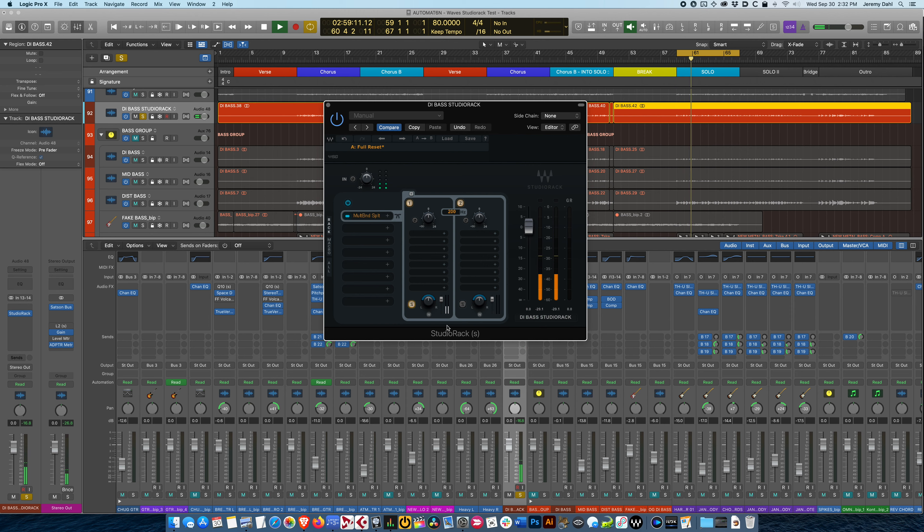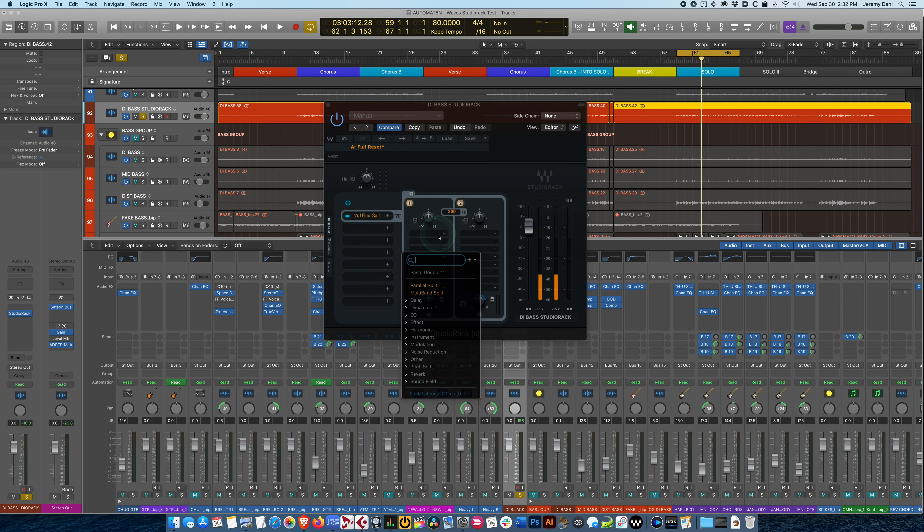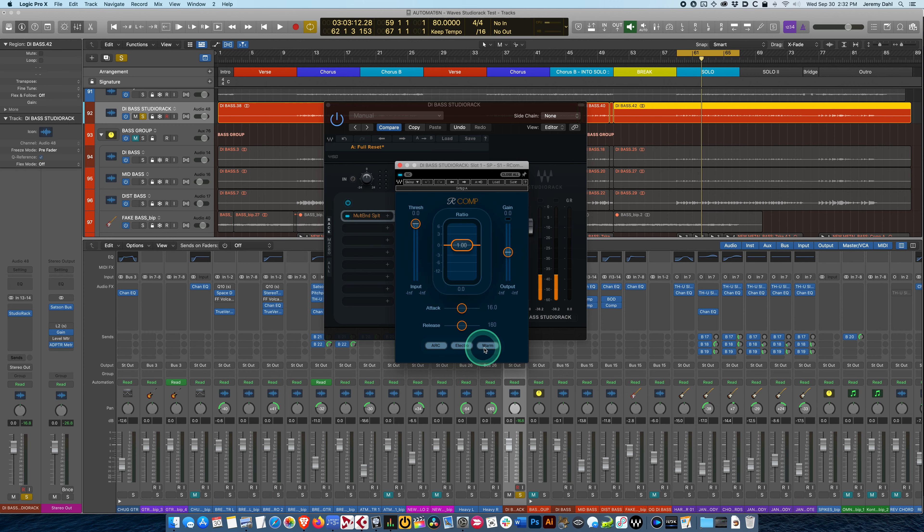Let's solo the low band and the high-pass — there you go, we've got the string grit and growl on top, and the sub low end isolated on the bottom. As soon as I hit multiband split and set 200Hz, we're off to the races. The first thing I'm going to do is get a compressor going — I don't need to insert a separate EQ anymore like I did before.